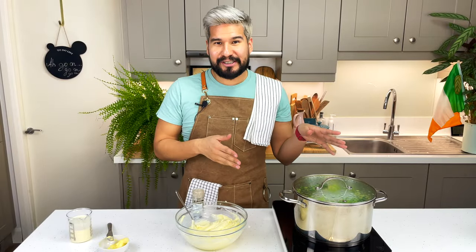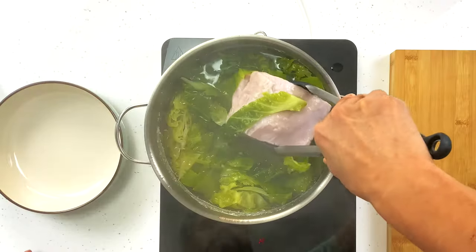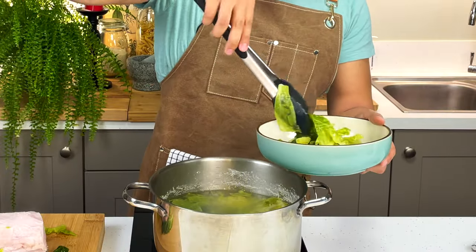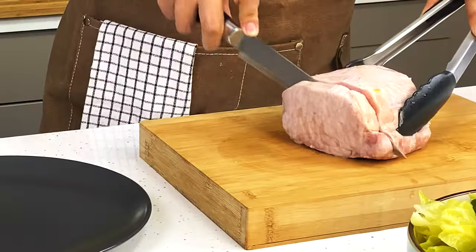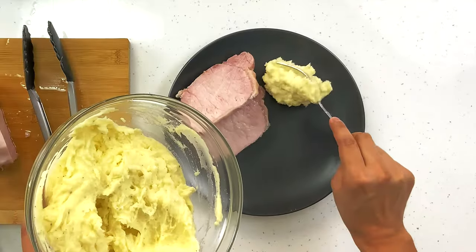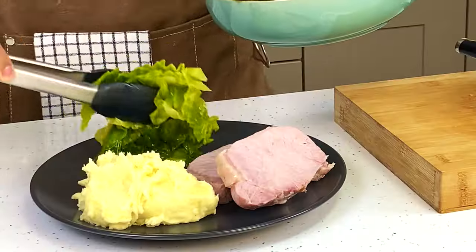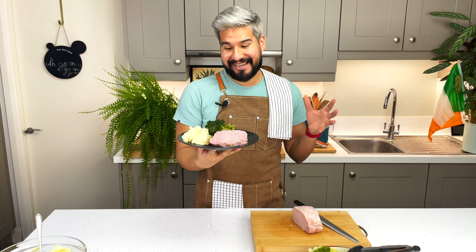That's it — another five minutes on the cabbage and then we can plate up. Let's have a look. I'm going to fish out my bacon first, then take out my cabbage and put it into a bowl. Now let me plate it up. I want nice thick enough slices of the bacon. Next, the mash, and then some of our cabbage too. It doesn't get any simpler than that — that is our beautiful, traditionally Irish bacon and cabbage.